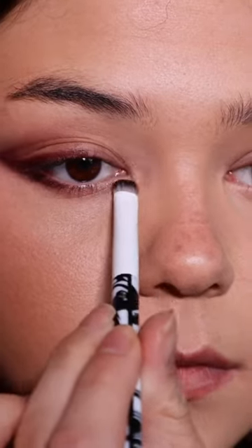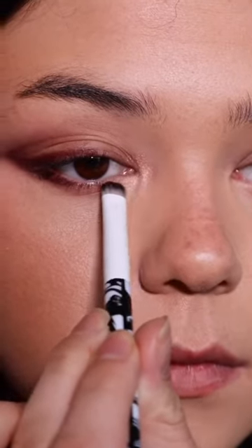Next, we are going to extend the inner corner. You can do this the way Ray Morris invented it with a dark liner, but I'm going to do it the Wayne Goss version using a light shimmer to extend.